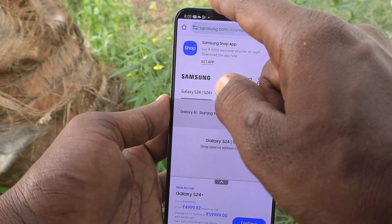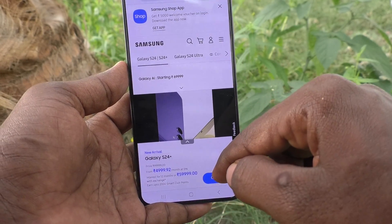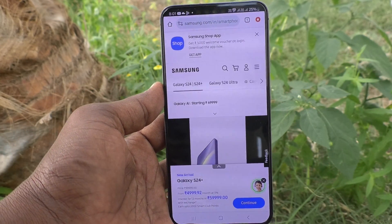See here — this area is now cut. In this way, you can easily hide the notch display on your Samsung Galaxy S24 Plus 5G. Thanks for watching, friends. Bye!